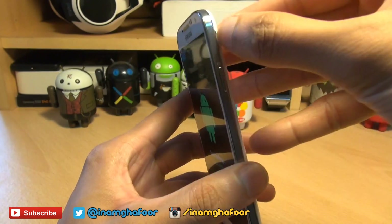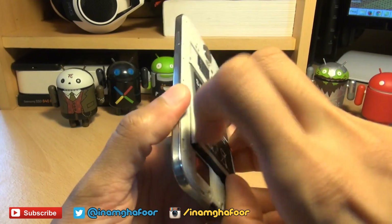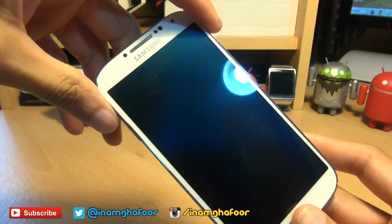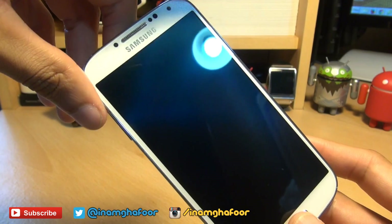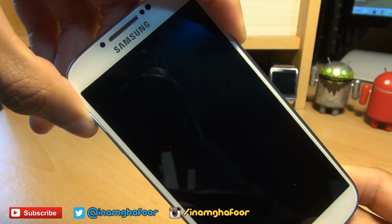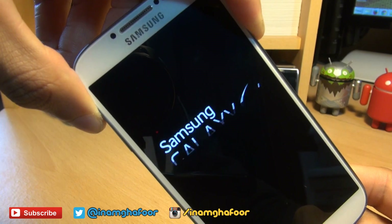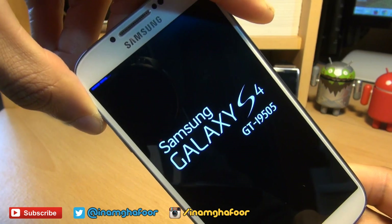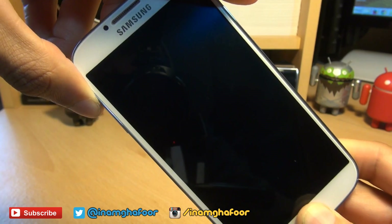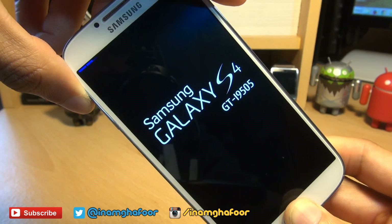First of all, we're going to remove the back and then remove the battery. Once that's off, put the battery back in again and we're going to go into recovery mode. That's volume up, power, and the home button simultaneously. Keep those pressed down until you get the word 'recovery' in the top left in blue. Then let go of the power button while still keeping the volume up and home buttons pressed down until we actually get to the recovery console.